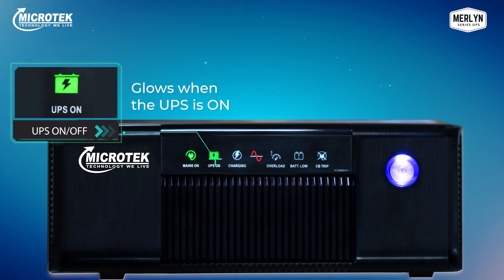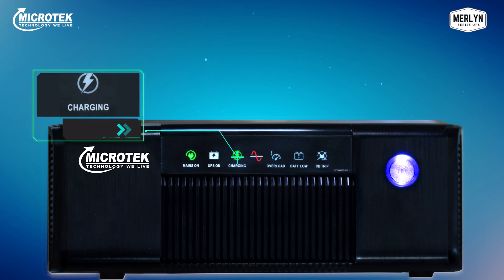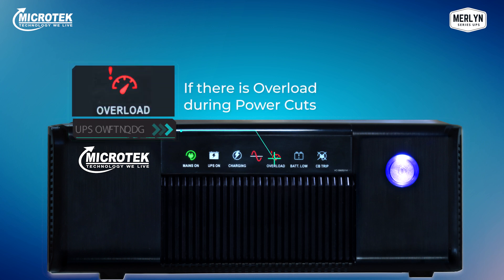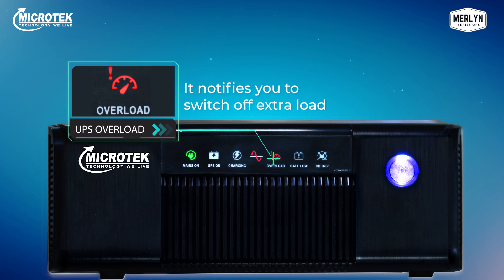Next is the UPS on/off icon — this light will glow when the UPS is on and giving backup during a power cut. The battery charging icon will blink during the charging process and glow continuously when the battery is fully charged. The UPS overload icon is one of the most important indicators — in case of overload during power cuts, this icon will glow red and alarm you with a buzzer sound.